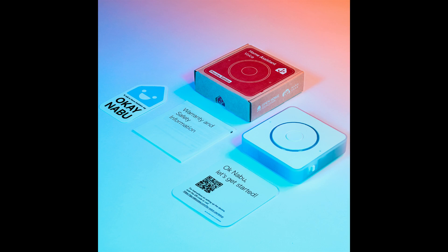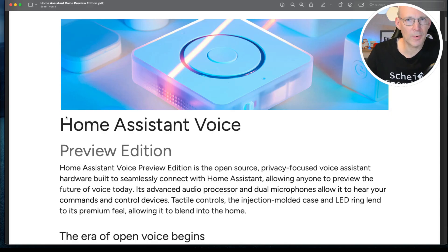Let's continue to the technical specifications. The Home Assistant Voice Preview Edition is an open source, privacy-focused voice assistant hardware for easy integration into Home Assistant. But I'm really curious if this cool piece of hardware can also be used with other open source voice technology software. At the beginning, I will obviously take a closer look at the Home Assistant integration — but please let me know in the comments if you're interested in trying it in a non-Home Assistant environment.